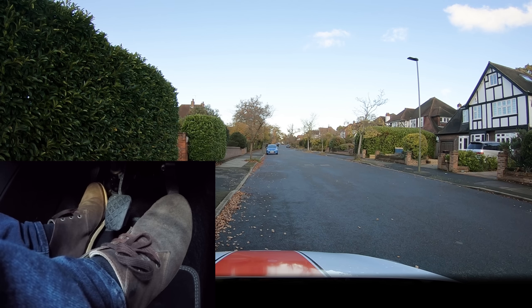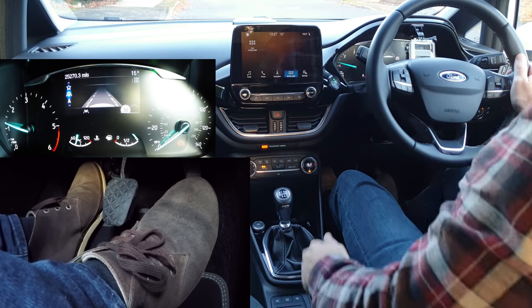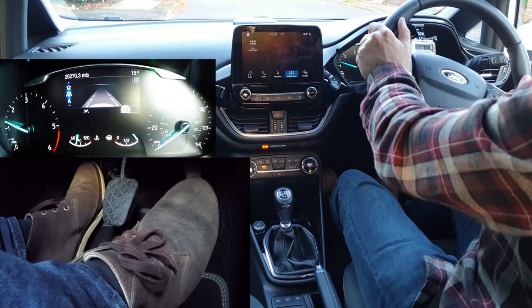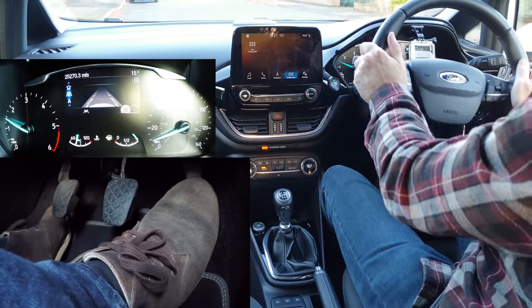Now keep your feet still. Check the mirrors and the blind spot over my right shoulder. If it is unsafe to go and you have to wait, then don't hold the biting point unnecessarily as you don't want to increase wear on the clutch. Instead come off the gas and press the clutch back down. When it's safe to go, set the gas and find the biting point again. Signal if necessary, release the parking brake, feet still for a couple of seconds, clutch up slowly with a little more gas.